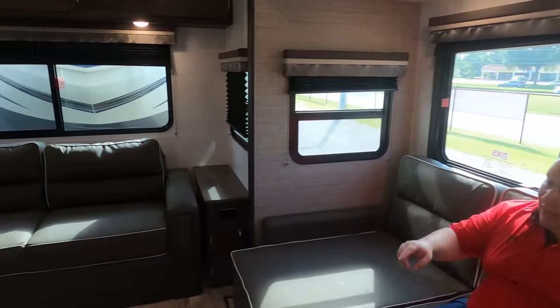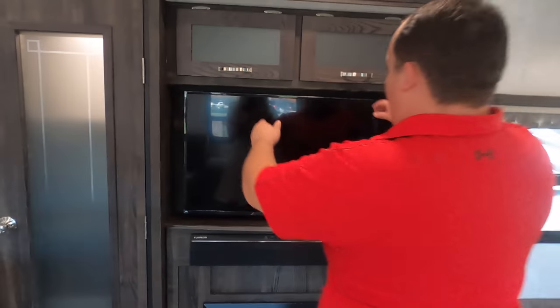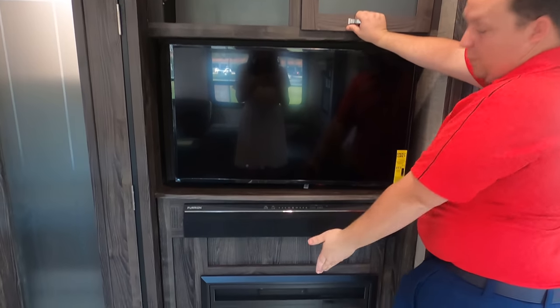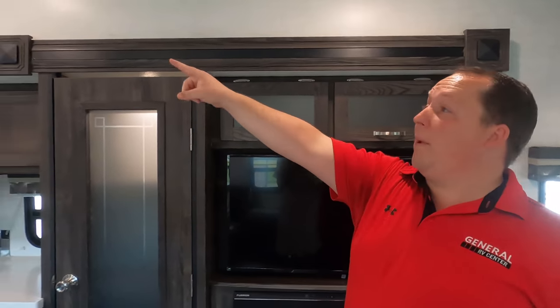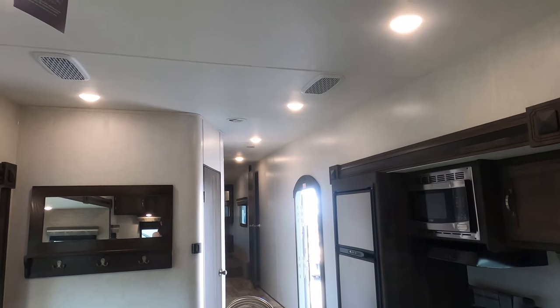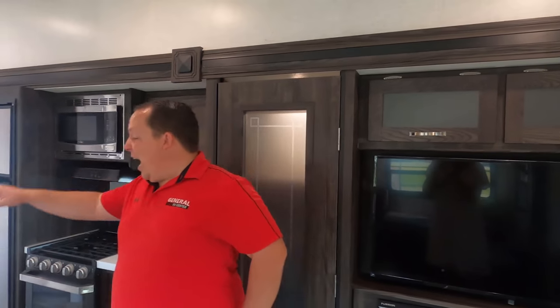Directly across we have the TV entertainment center — Insignia TV, storage above, Furrion soundbar, and we even have a fireplace in here. Also, Highland Ridge uses whisper-quiet air conditioning units, which I love.